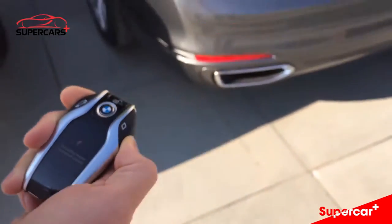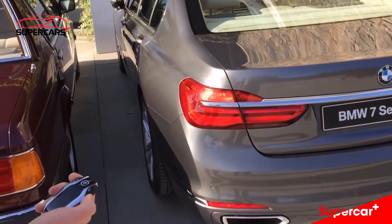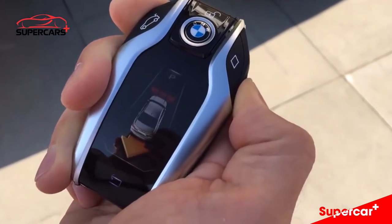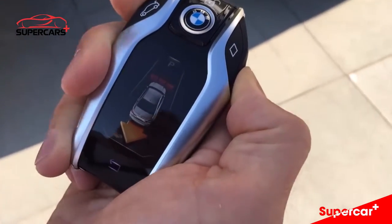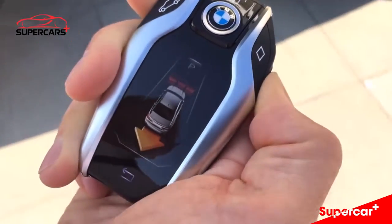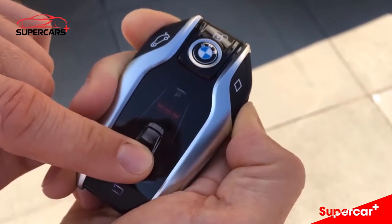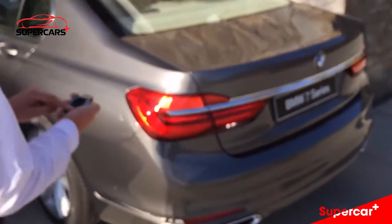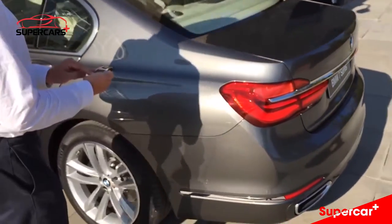We get the security checks done, the engine starts, and then once everything has been set, brake has been checked, we see we can only pull out because in the front will be an obstacle, and then we just push on the arrow, and the vehicle will pull out right next to me, so that I can get in comfortably.